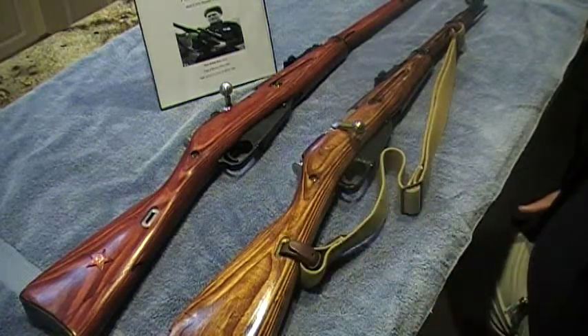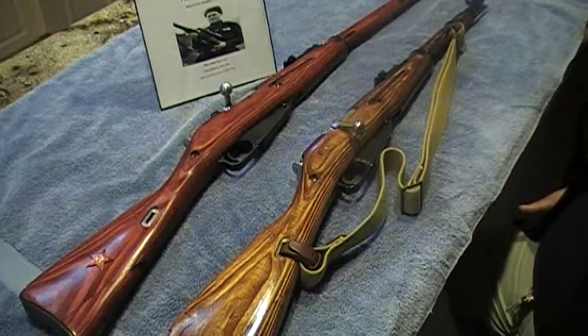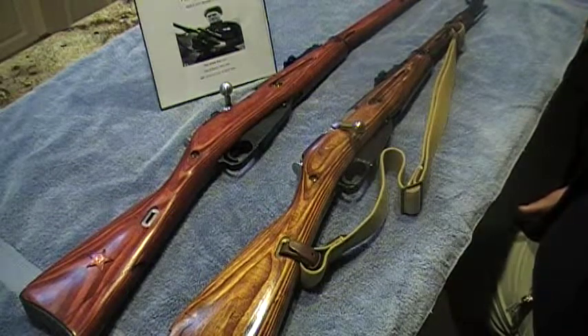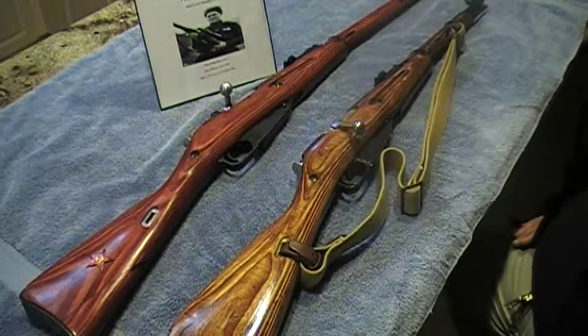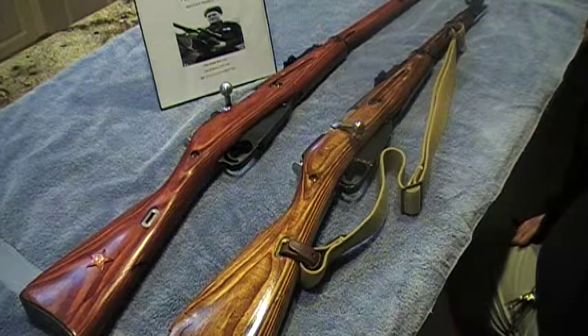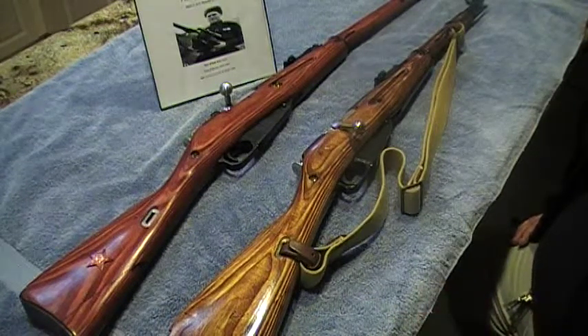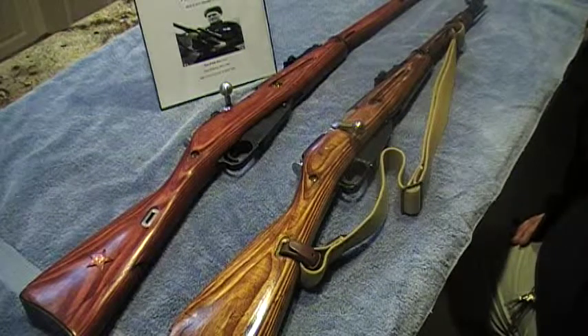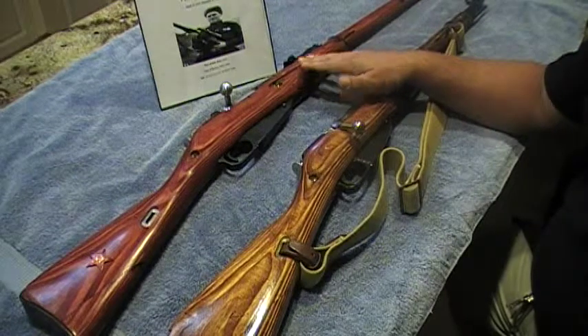Obviously, if you don't have any criminal record, just like applying for a concealed carry license, if you're clean you can go ahead and apply for an FFL 03 license — which is your Curio & Relic collector's license. For about 30 bucks every three years, they send it to you and you can order this type of rifle right over the phone as long as the dealer has a copy of it.